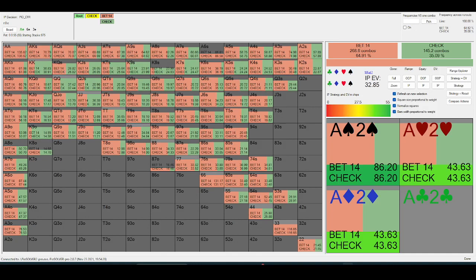Hey guys, Josh back with another video. Today we're going to be covering a pretty specific theoretical topic — check-down lines and single-race pots, big blind versus button.